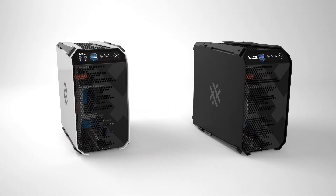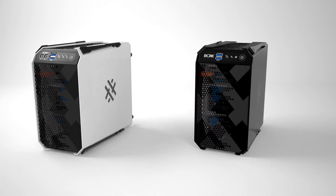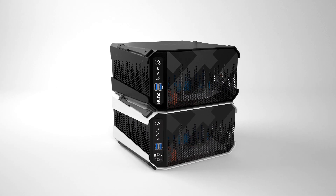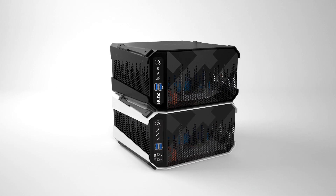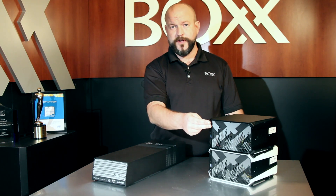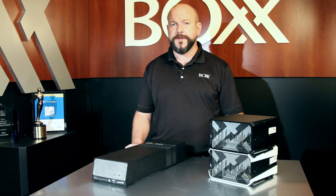The RenderPro1 may look familiar. It's actually based on the same chassis as our latest compact workstation, the Apex1. And following in its big brother's footsteps, it's designed to stack on top of the Apex1. With the introduction of the Apex1 and the RenderPro1, we're delivering a potent one-two punch to your workflow that keeps you creating and not waiting.